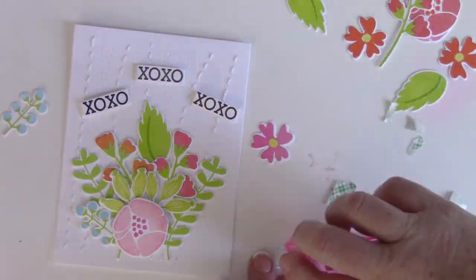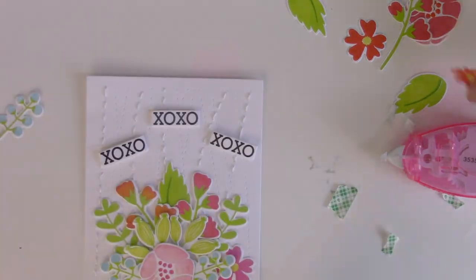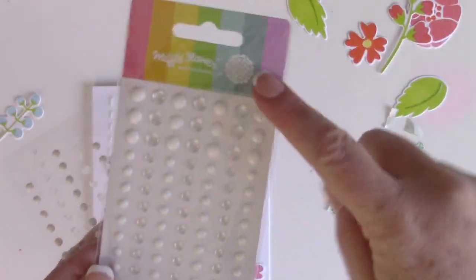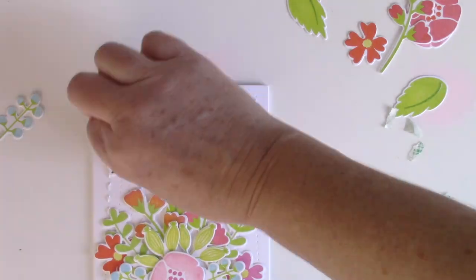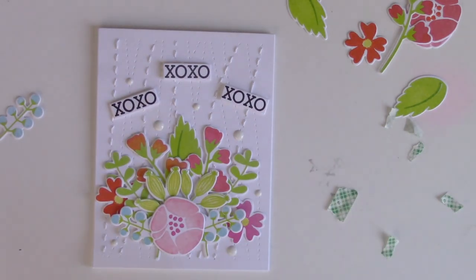Once I have everything where I want it, I make sure everything is glued down. The last step is to lay it on that top-folding four and a quarter by five and a half inch note card, and then add some waffle flower enamel dots — white on white for texture, and it also adds shine. I love how the waffle flower dots have so many of the little tiny ones that card makers love to use.